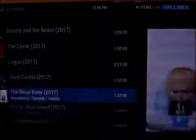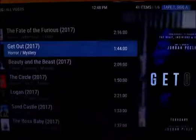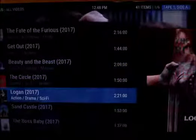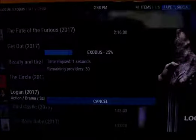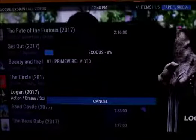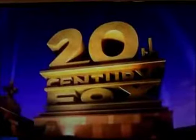Movies like Get Out, Logan, and Kong have DVD-quality versions out. If I click on Get Out, see how quickly it loads. I'll try Logan — I know there are copies out there, I just recently watched it. This is Logan, the latest X-Men movie, it's a really good copy. I just went from watching a TV show to watching a movie, which is Logan.